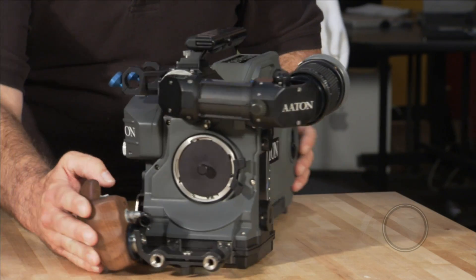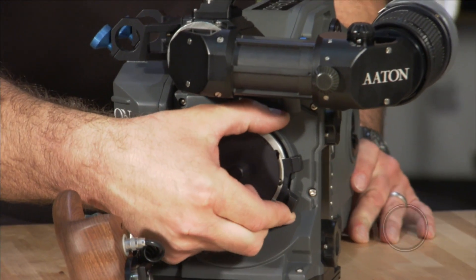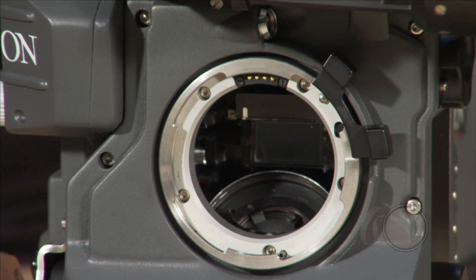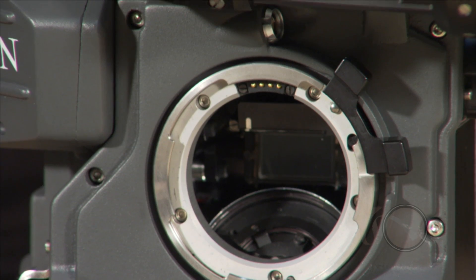Looking at the front of the camera, we have a PL lens mount. We can also exchange this for a Panavision mount, and you'll also notice that at the top it has an LDS, or lens data system, connector.